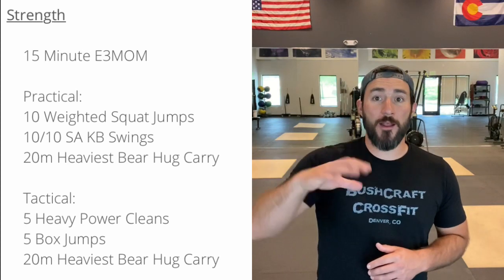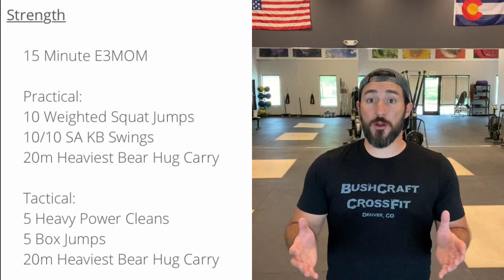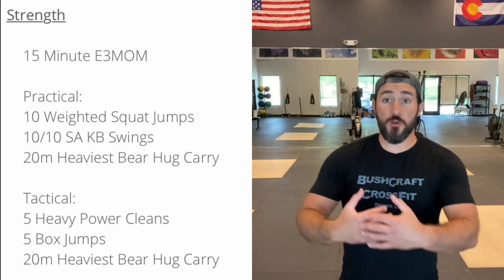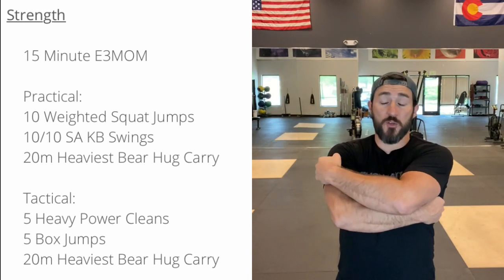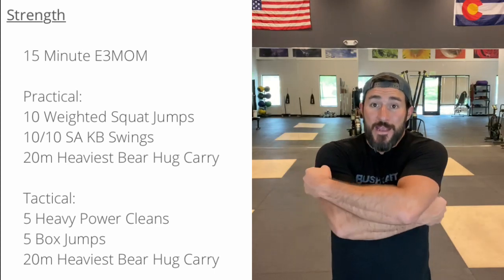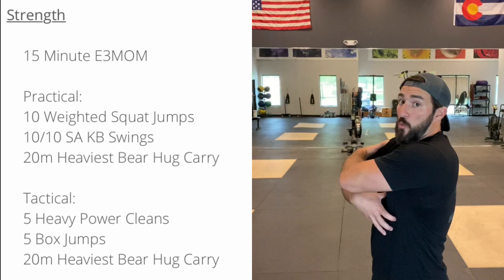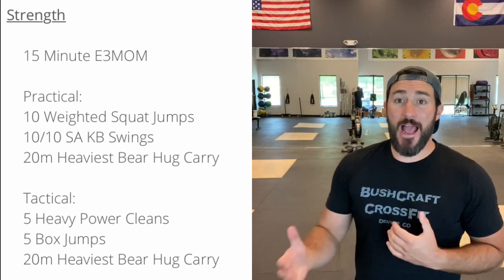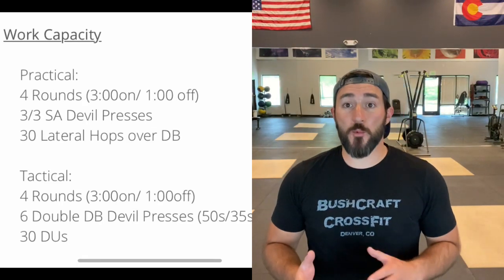That's how you do a squat, that's how you do a hinge. So we're finishing up with a heavy carry, and specifically a bear hug carry. If you're able to do that, you can use your kettlebell. Dumbbell might be a little bit close, but that's alright. Basically what we want with the bear hug carry — your lungs are closed off, it's a lot harder. You're also working a lot of core and upper back, trying to keep everything nice and tight as you're walking with the load.